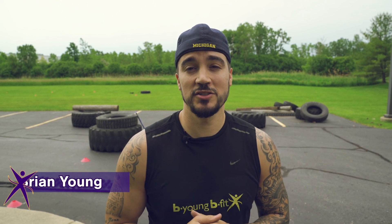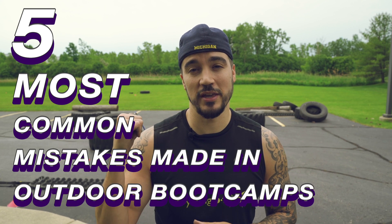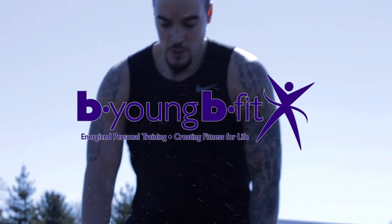What up everybody, this is Be Young at Be Young Be Fit, and today I'm here to talk to you about the five most common mistakes that people make in outdoor boot camps. This is a really special video, and I decided to make this video because I run outdoor boot camps all the time, and there's a couple common mistakes that people make. Today, I'm going to teach you five techniques that will help you do the exercises more efficiently and avoid injury.